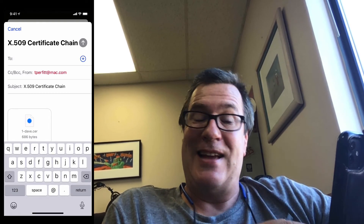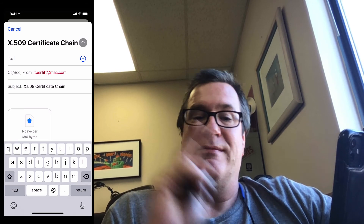If I want to email the certificates I simply press the email certificates button and all the certificates are nicely enclosed in this email message where I can go ahead and send it to anyone who has email. Thank you very much for watching. Have a great day.